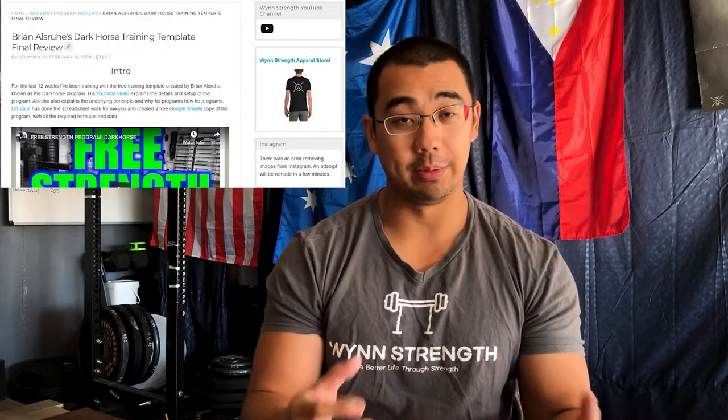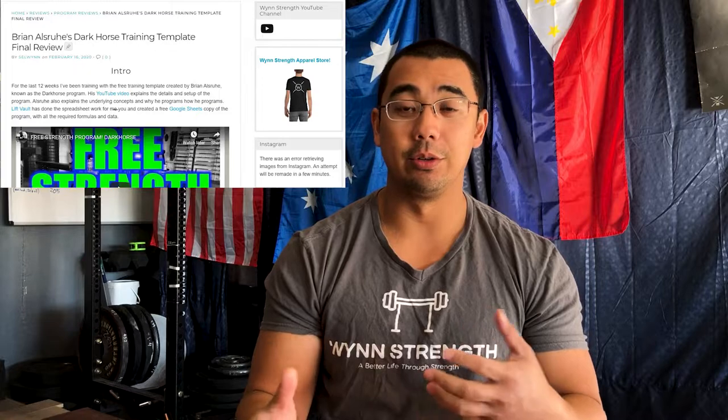I won't really go over the full structure of the program, mainly because Osiru covers it in his video and this review would become longer than his original video. If you want to read more about the program, I've listed the main structural points in my blog at windstrength.com, and you can also watch Osiru's video where he explains it. Watching that video and reading the blog will give you a really good understanding of how the program is structured and the underlying tenets of why Osiru does what he does.